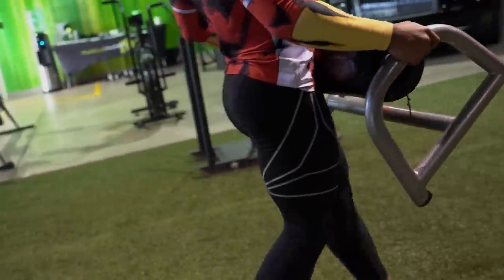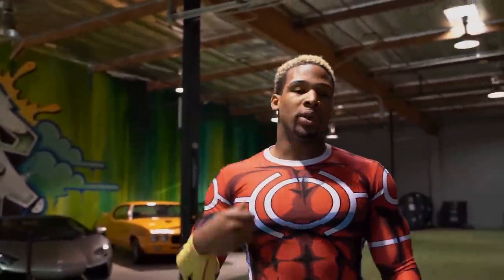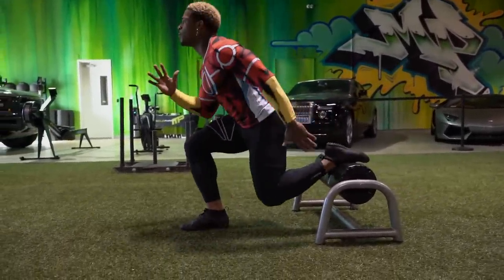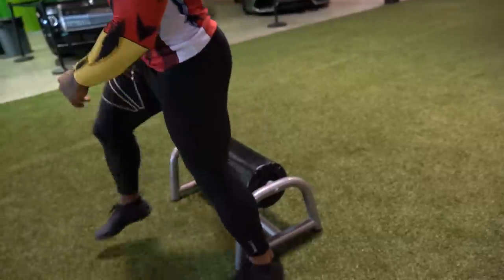Everything we do right now for this startup is about three sets of each exercise, each leg — doing the unilateral movement. You're gonna be pretty ready for some intense training, not heavyweight intense, but intense as far as the functional movement stuff.